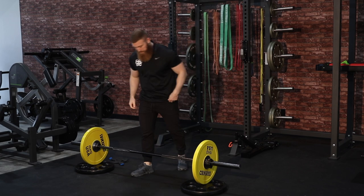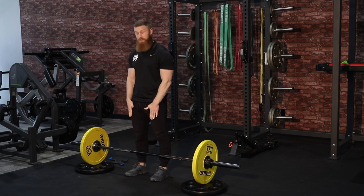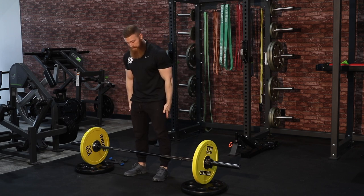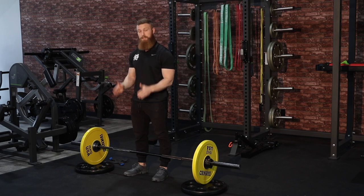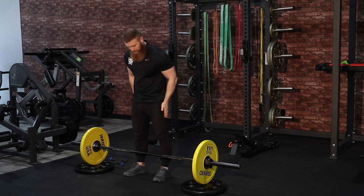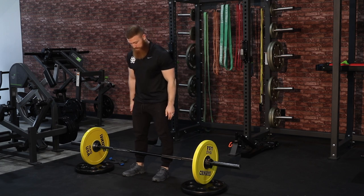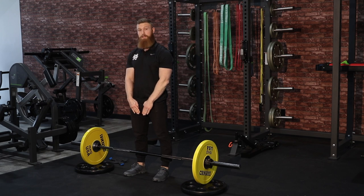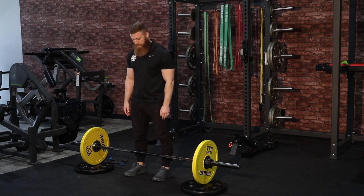Reviewing the setup from part two: we want our feet shoulder-width apart, facing straight forward or in line with that knee as it tracks forward. If your knee needs to be slightly turned out for you to be comfortable, or that's where your knee is tracking, then you need to match your feet to the knee — think about that knee tracking in between the big toe and the second toe. With your feet lined up, the bar is going to be splitting that foot right in half.